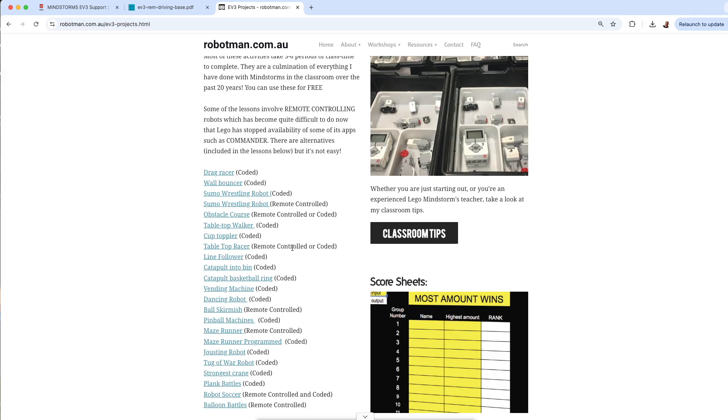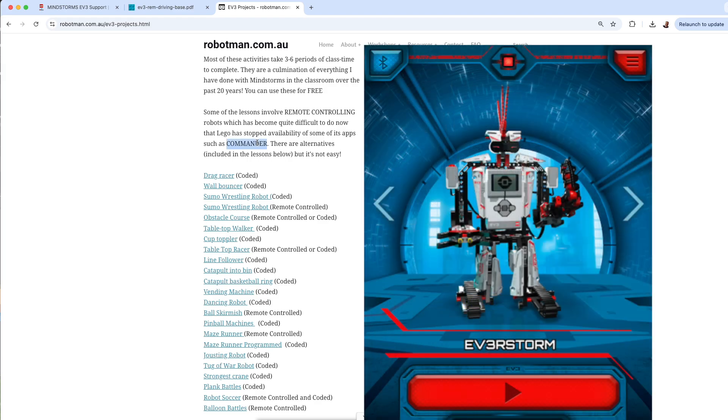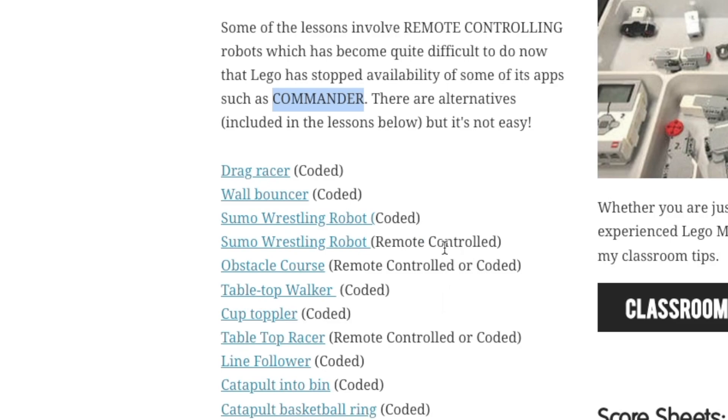Some projects are remote controlled. Remote controlling is a bit tricky now that they've removed the Commander app from the App Store and Google Play — you can't really get that app anymore. It used to let you remote control them from kids' PCs with the older icon-based programming app. It isn't impossible to remote control them, but it's a bit trickier now.